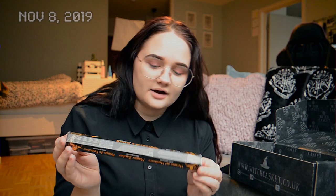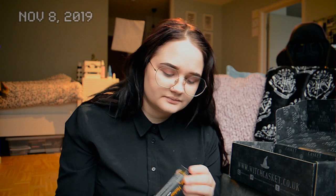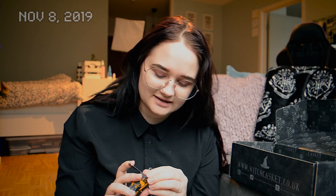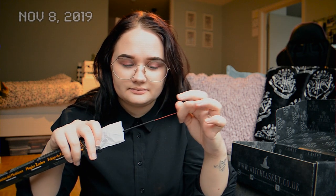And then we have some incense. When I smelled the packaging I did not care for the scent, but when I actually opened it and smelled one of the sticks, I enjoyed it. I haven't burned it yet because I was waiting to film this video first. But it does smell really nice and I'm really excited to try these.